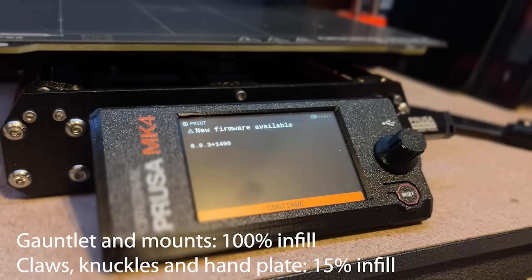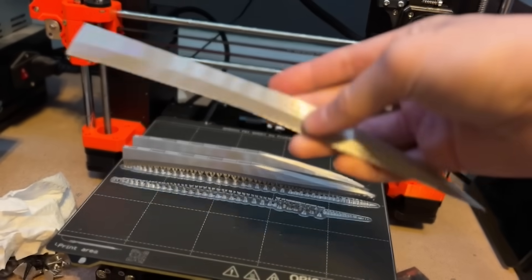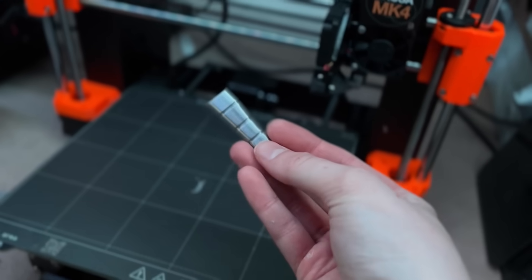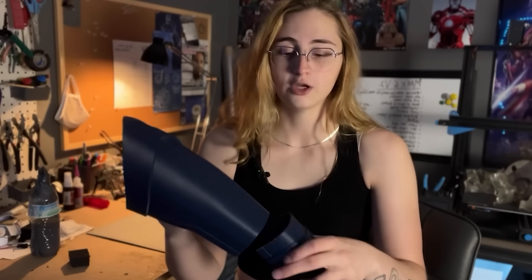Step one of this build is printing the pieces. I used silk filament on my new Prusa MK4, printing at about 15% infill to keep them light. However, the gauntlets and motor mounts had to be 100% infill to guarantee strength. The first step is to fuse half one with half two over the top of the gauntlet — I included a complete unsplit piece, but I split mine just to print faster. I PLA-welded them together off camera.